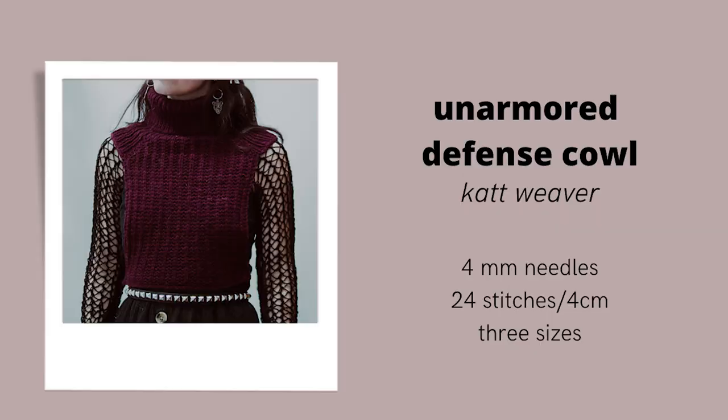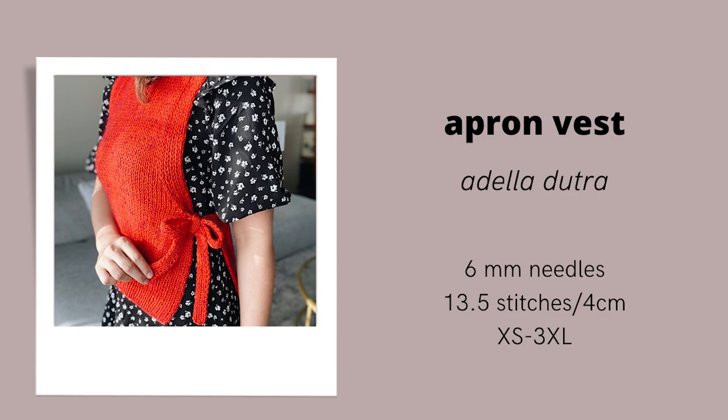The first dupe I thought of for the Amy Slipover is the Unarmored Defense cowl, a pretty new pattern by Cat Weaver, who has the Heather and Hops channel here on YouTube. This pattern is similar in that it has the big folded-over collar and then it's a front-and-back slipover with ties at the side. Cat does a great job making her patterns very size-inclusive. This pattern is knit at a 24-stitch gauge on 3.75mm and 4mm needles and in DK weight yarn, which is pretty similar in weight to a fingering weight held with a mohair.